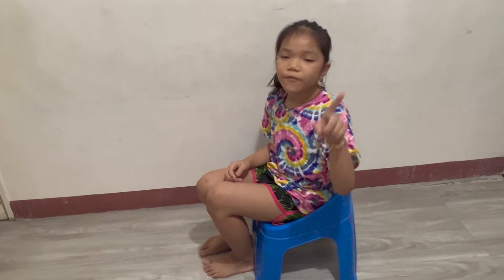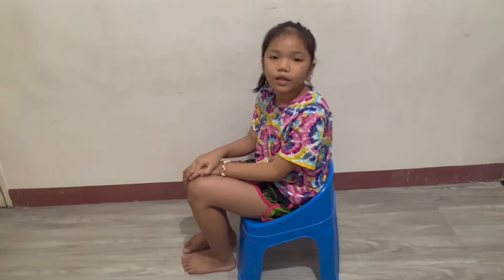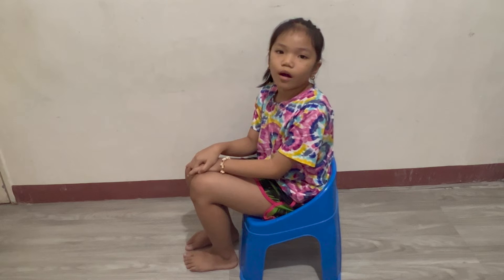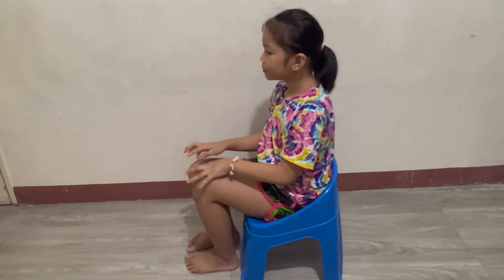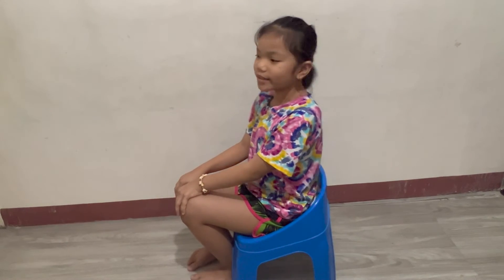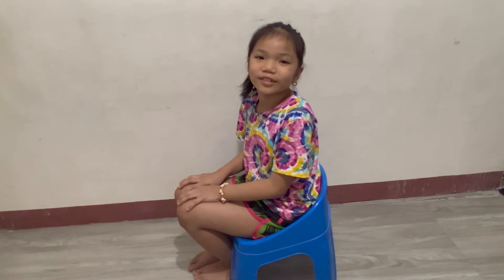When sitting, first keep your feet flat on the floor. Keep your head straight and do not tilt it up or down. Keep your shoulders back and try to relax. Lastly, do not cross your legs.